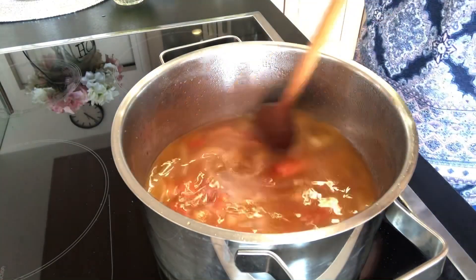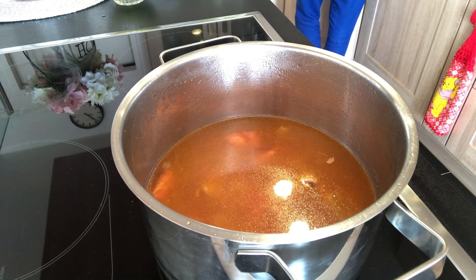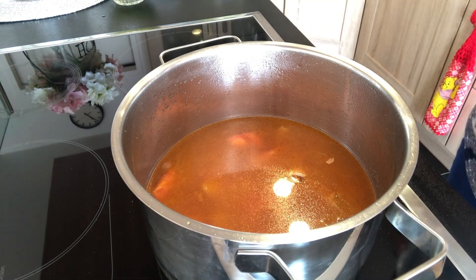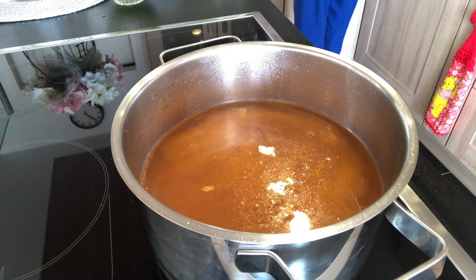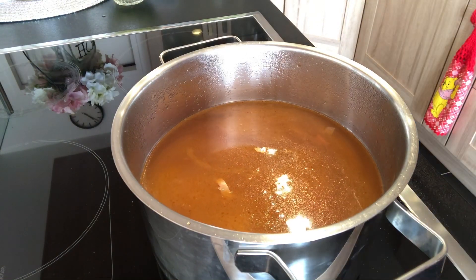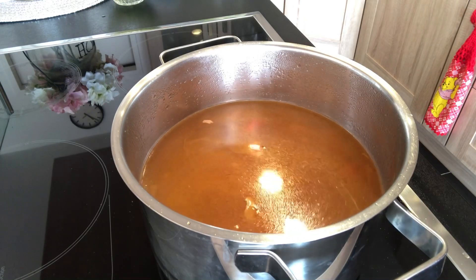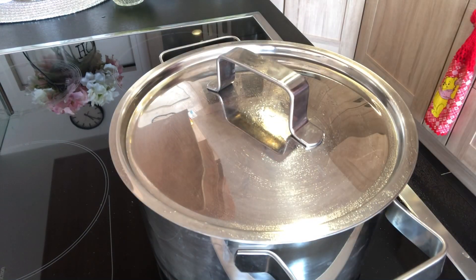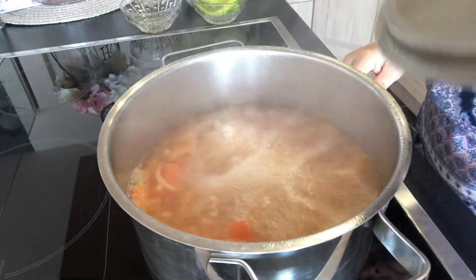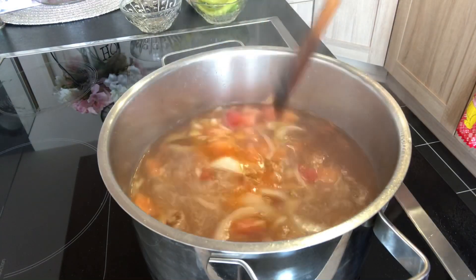Add na natin ang water. Depende na po sa inyo kung gaano karami sabaw ang gusto niyo. Tagpan natin hanggang kumulo. Ayan guys, kulong-kulo na siya.